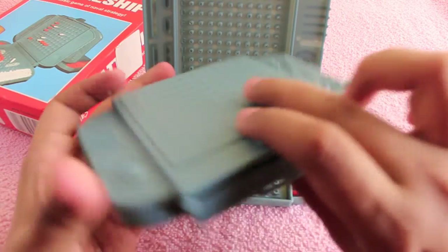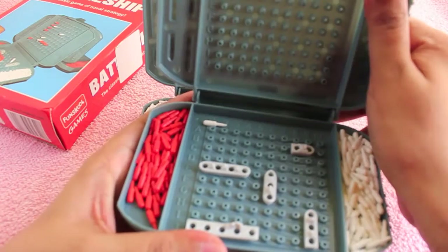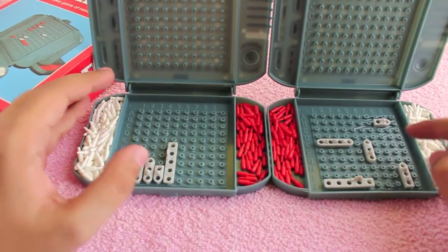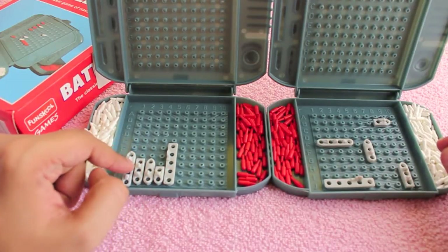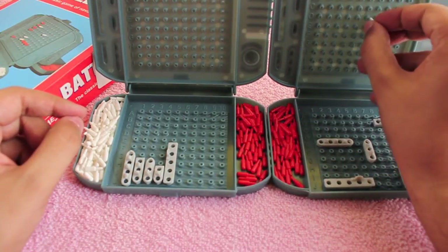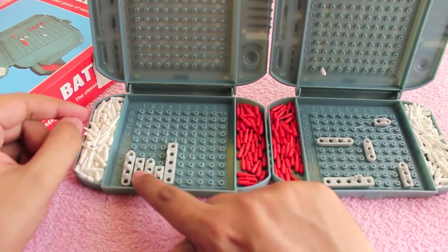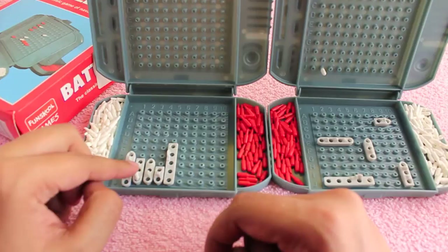I've used this strategy — as you can see it's not a good one. That may show how the other player places it, so that we can play a game to illustrate. Each player places their ships randomly, then one player starts the game by putting a peg on his board and calling out the coordinates.